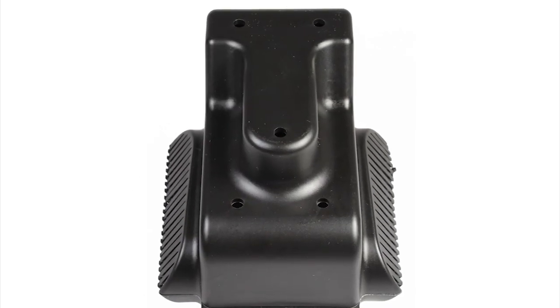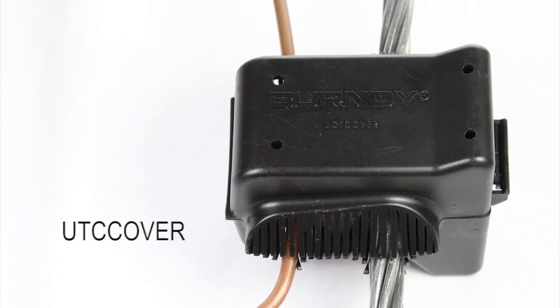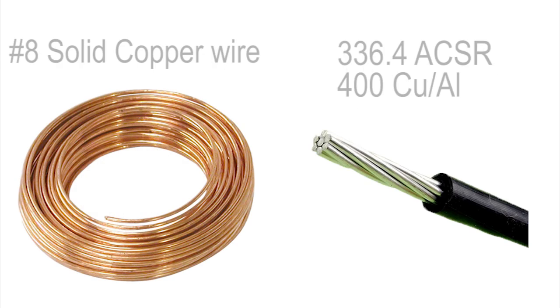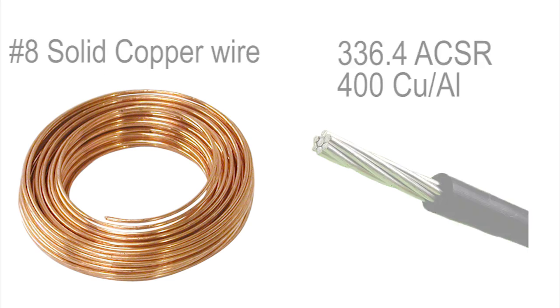The cover can be sold with the connector or separately — simply order catalog number UTC cover. The FastTap connectors come in two basic sizes: the UCT26RS and UCT32RS, and can accommodate wire ranges from number 8 solid copper up to 336.4 ACSR, or 400 copper or aluminum conductor.